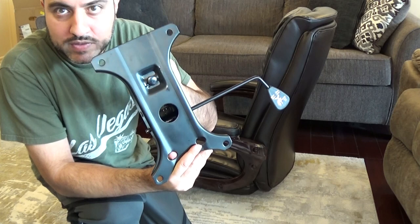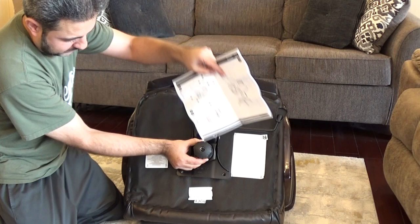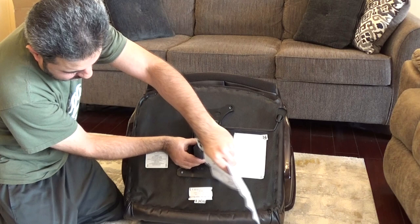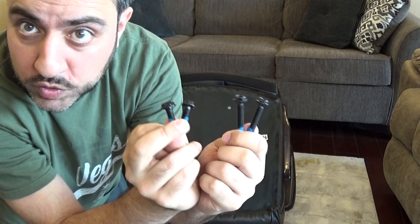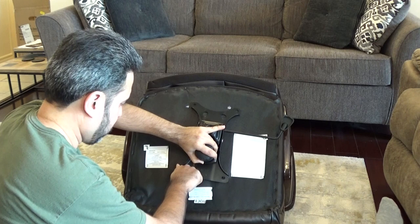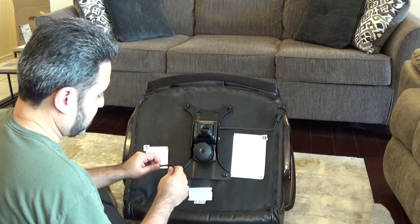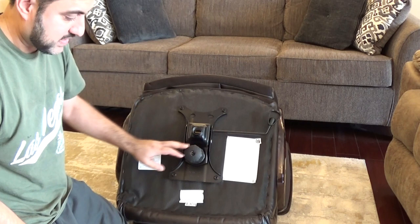The next piece to add is the bottom control piece which allows you to bring the chair up and down and tilt it back and forth. For this we flip the chair upside down. There are two holes on each side. The instruction booklet says to orient it with the round circular portion facing the front of the chair. The A screws — longer ones — go in the front, and B screws — shorter ones — go in the back. Get all four screws in first for balance, then tighten them with your tool. Now all four screws are tightened — nice and snug.